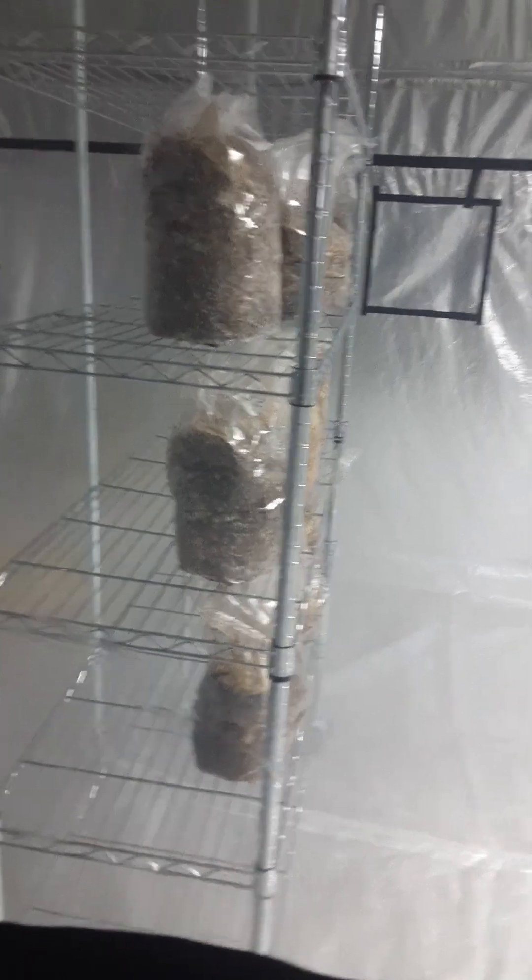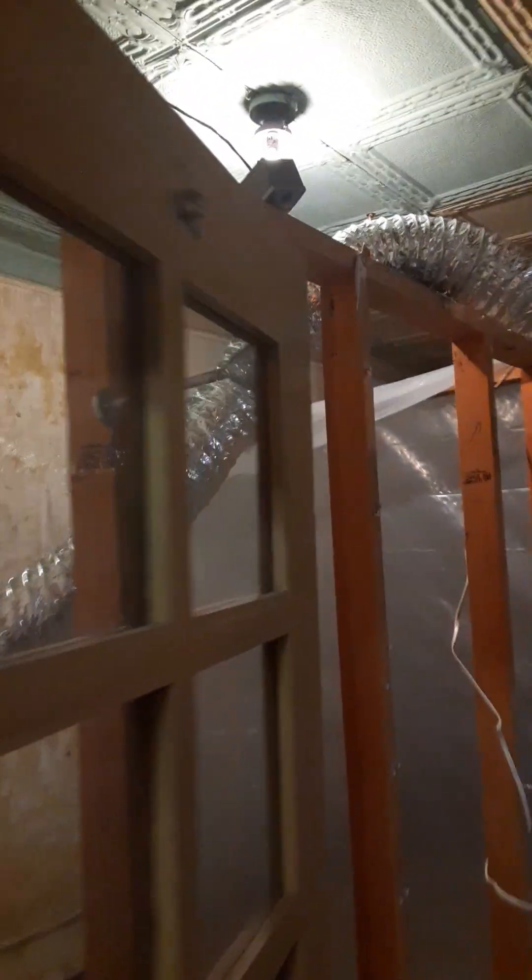Those are bags of mushrooms that have been inoculated. My boss does all that. I was the one that built all this — I put this giant tent together. I hooked up all these hosings. It goes from one room to another.